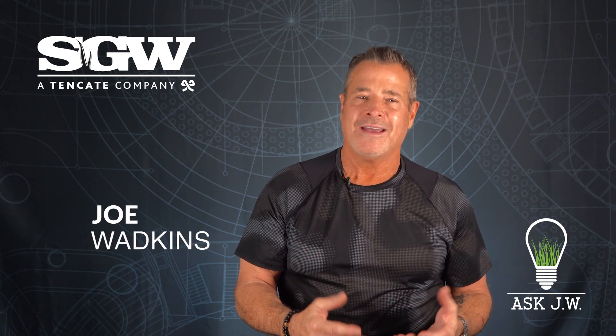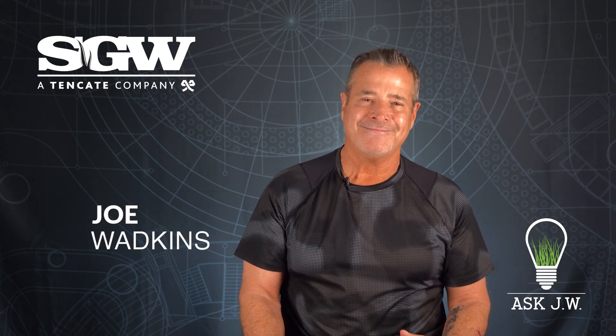If you have any questions regarding installing turf in cold conditions, please give me a shout. I would love to help out. Until then, JW out.